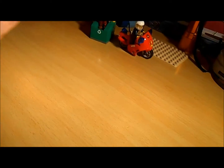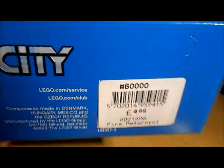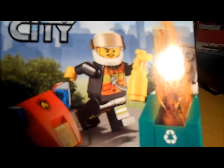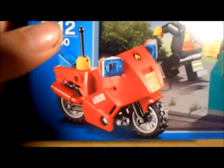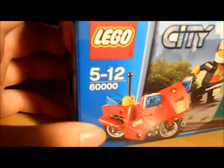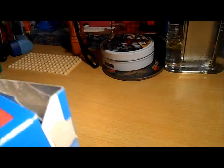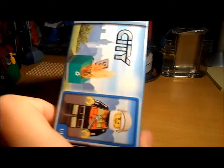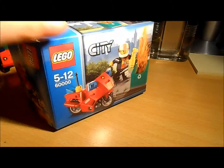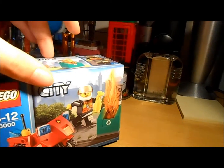If you have £5 laying around, I recommend just getting this. Just to confirm it's £5. And here's the box — it shows the officer pulling out the fire, with his bike parked up. Ages 5 to 12, set number 60,000, and there's a 1-to-1 scale of the minifigure. It's quite a thick box — it's small, like a cube: thick but not long across. I prefer thicker, shorter boxes.